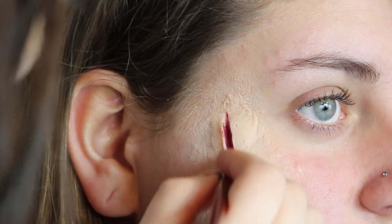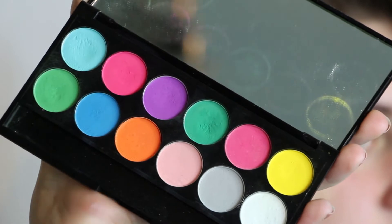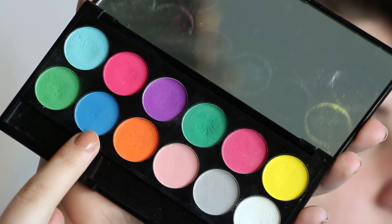In that little cut I'm also going to add a deep dark purple, which is going to give more depth and make it look a bit more realistic. I'm also going to add a little bit of bruising. I'm taking this eyeshadow palette which has the bruising colours I need — it's got yellow, purple, a bit of green, and also blue.